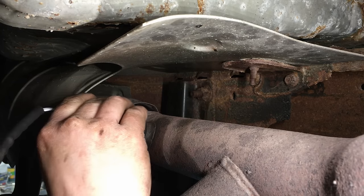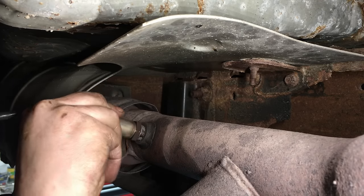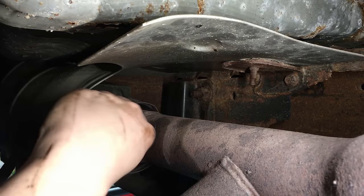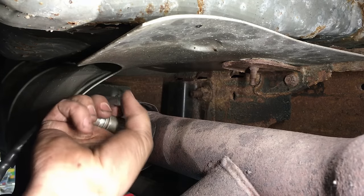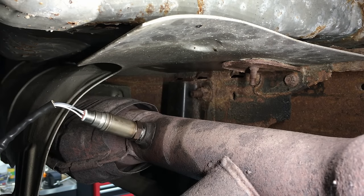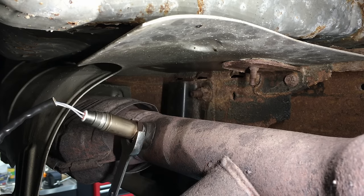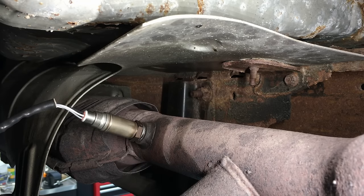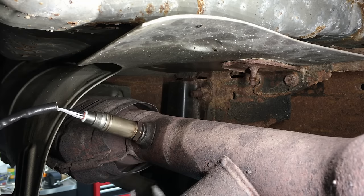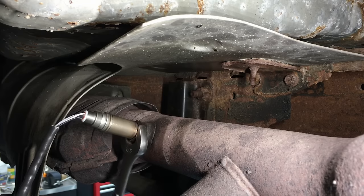These should only be threaded in by hand first — feel how that goes. They should go in quite a bit. This one's still hot, so watch it. Then at that point you can take your wrench — once it's cool — and use the open end to get it on there. The threads aren't perfect, but it's definitely threading in there just fine. It's just so dry in there but we're getting past it.